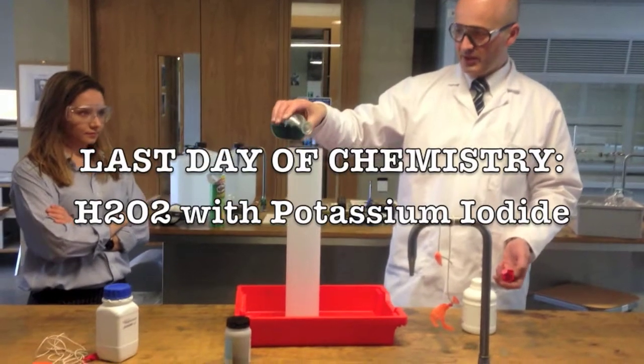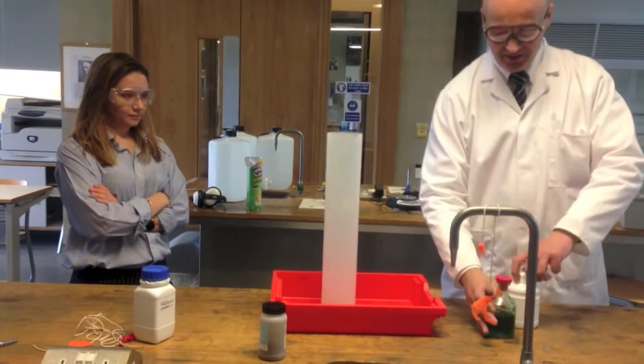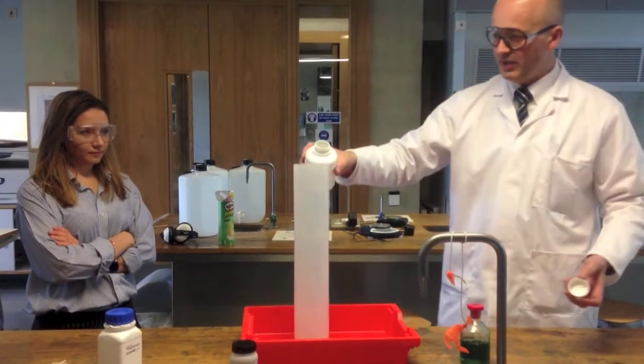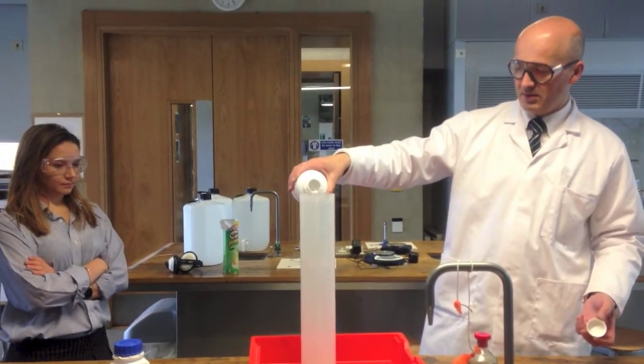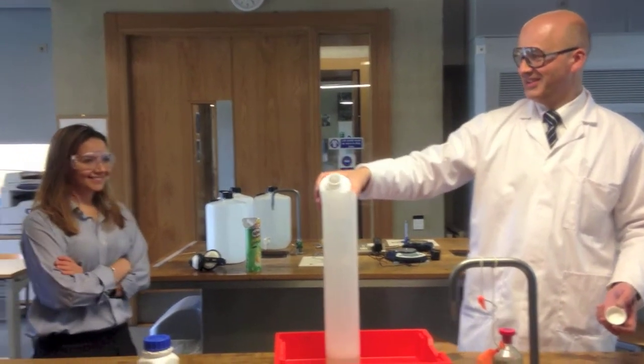I think a little portion of water to start. And 100-volume hydrogen peroxide — this is very corrosive. That's a lot of 100-volume hydrogen peroxide, so I put a bit more in there.